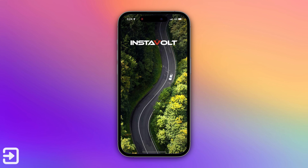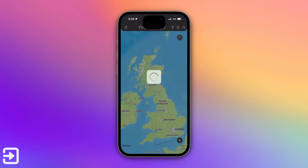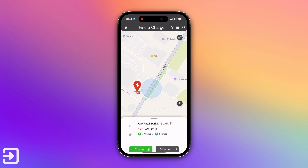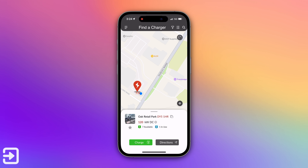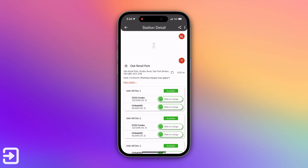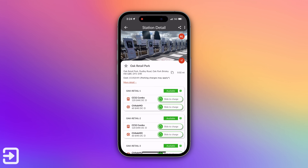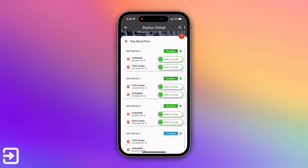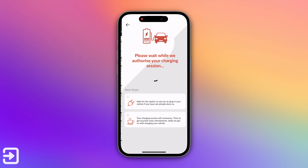If you're using the InstaVolt app, go to the app and log in with Face ID. It will show you the nearby locations — this one is in the Oak Retail Park in Birmingham, and I've got seven out of eight connectors free. Click on the green charge button and it'll display a list of free connectors. On the front of the screen there'll be a code — it'll say Oak Retail dash seven or eight — and you slide across the green slider to start charging.